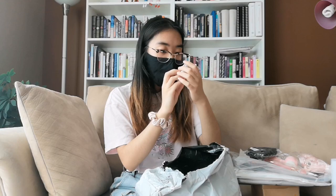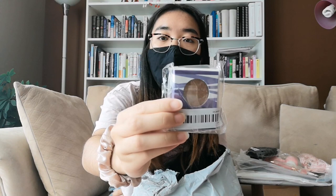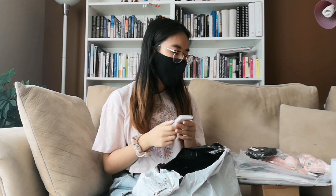This is the glittery eyeshadow I bought online. Have you seen those Dora makeup tutorials? I've always wanted to try them, but I never had the right eyeshadow. The ones I have at home are more shimmery and not that glittery, and they aren't even the right shade range.